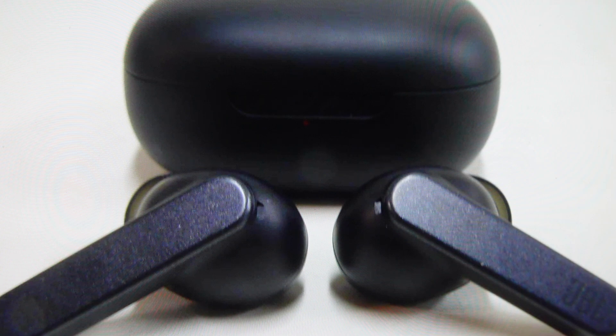We can go ahead and do this quite easily. All we need to do is have the earbuds turned on and out of the case, as shown here. Once they're on and out of the case, we're just going to come in and tap twice on the back buttons, and then on the third tap we're going to hold.